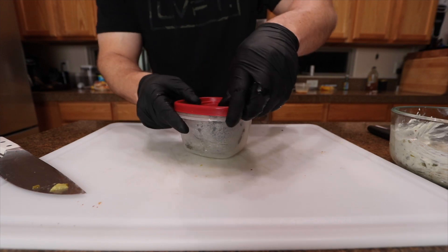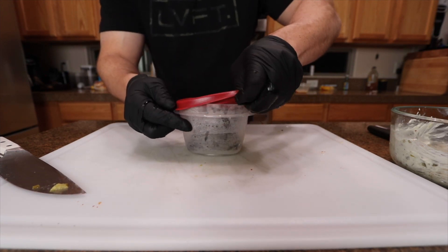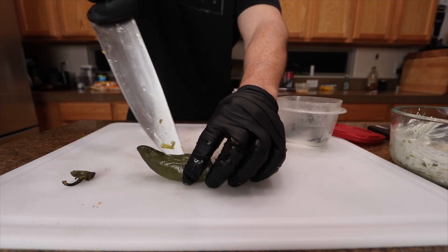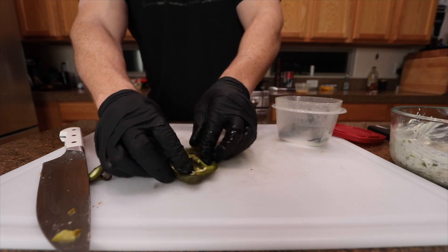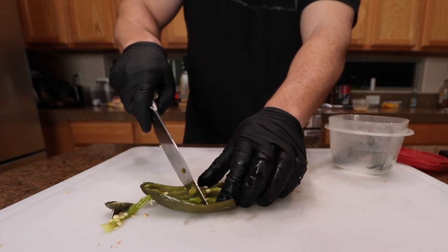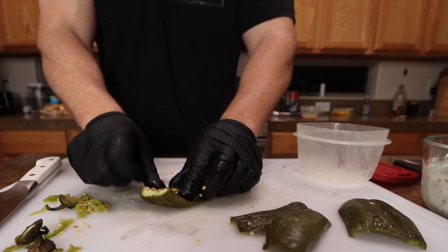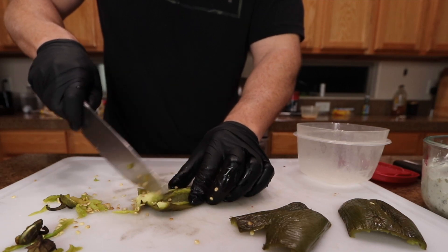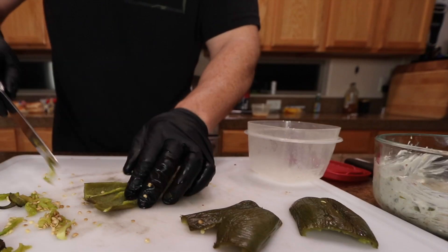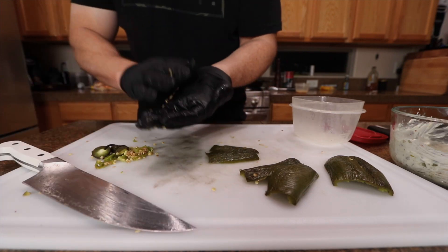Now I got these smoked jalapenos right here. They've been sitting in a container steaming for a bit just so they get a little more pliable. I'm going to cut off the stem, slice it down the center, kind of open it up, and scrape out the insides. The way I'm going to make this burger: I got these jalapenos flat on top of the burger, then the cheese on top after I sear it, then that cream cheese filling on the buns. Simple as that — it's going to taste amazing.